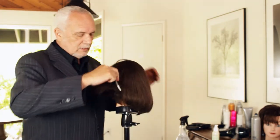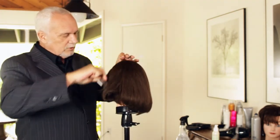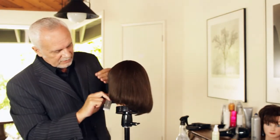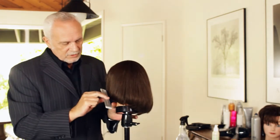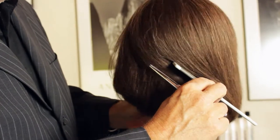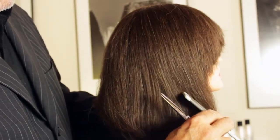So take all the sections down, and you'll see how gradual the haircut is and how nice it actually looks. You continue this line all the way around the head, and that will determine how long your front side is.